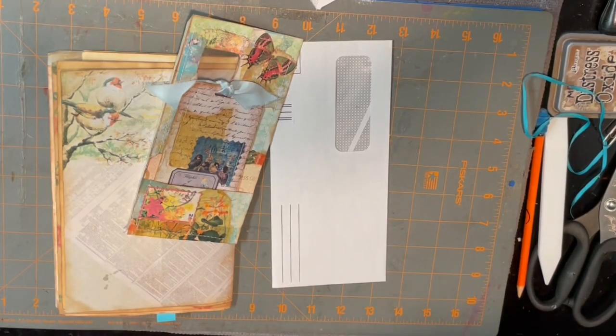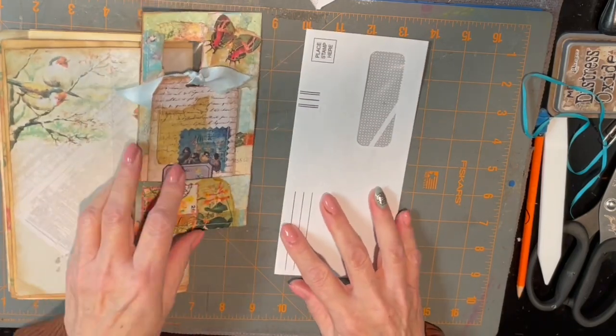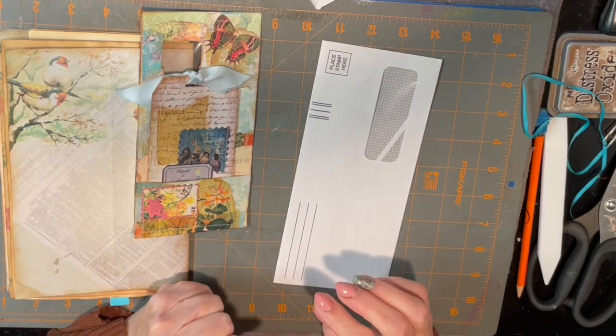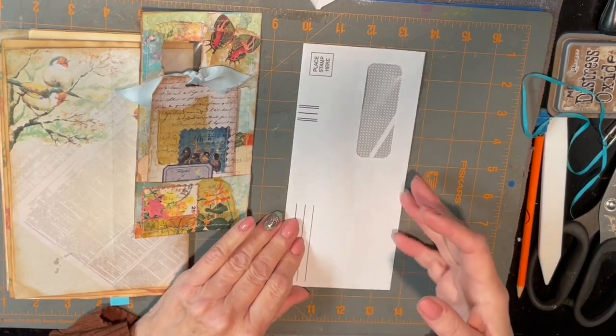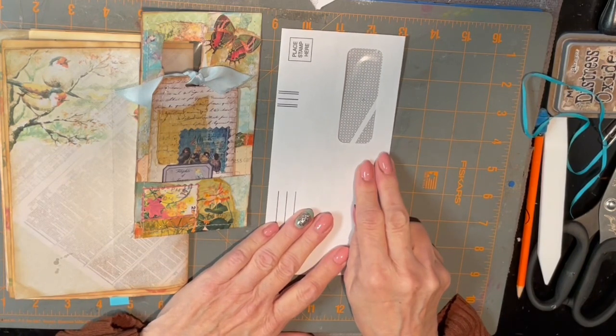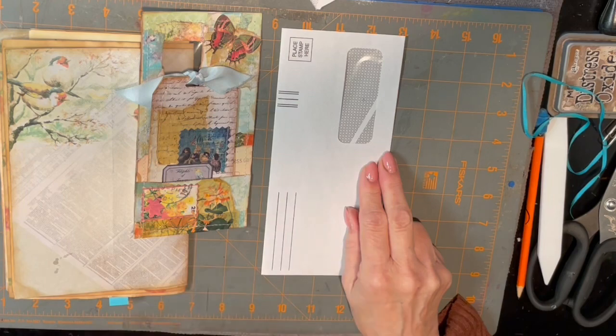Hi everyone, this is Michael from ePapery. I hope you're all having a wonderful day and that it's a crafting day for you if that's what you want it to be. Today I decided to show you some of the things I've been making with junk mail envelopes. I'm going to show you five of them, and then in another video I think I have five more that I could possibly show you.